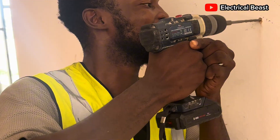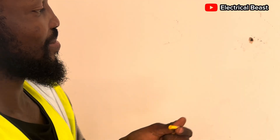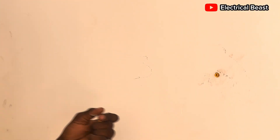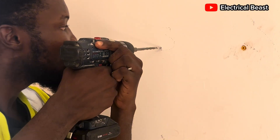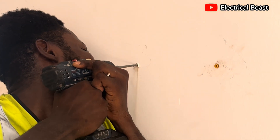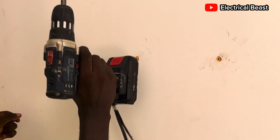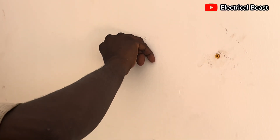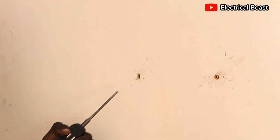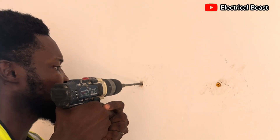I'm drilling the wall where I'm going to mount the inverter. I've already done the measurement so I know exactly where to drill. Use the right drill bit and make sure the wall plug enters the hole tightly — not loose. Drill the second part, place the wall plugs, then you can mount the inverter easily. The inverter is lightweight. All hybrid inverters — even the 10kVA, 6kW, 12kW — have lesser weight compared to the transformer base type. You can use as small as two screws to hang them on the wall.